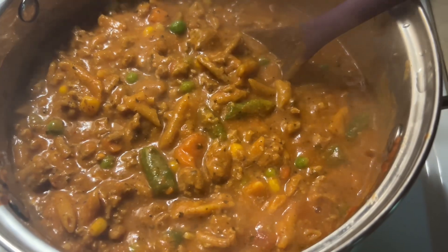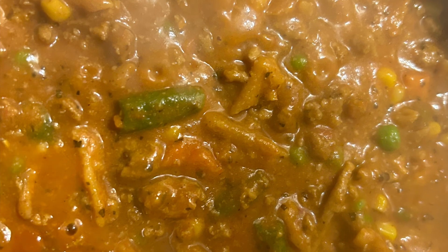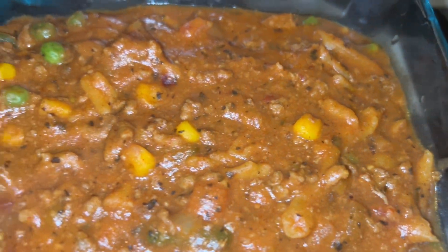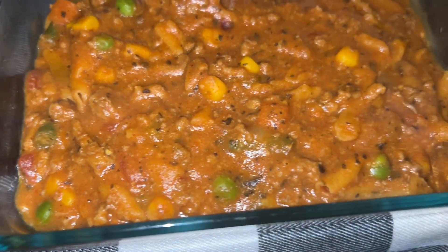Let me know if you like goulash and how do you make yours. This is the homemade goulash that I made, guys. Stay tuned for the video.